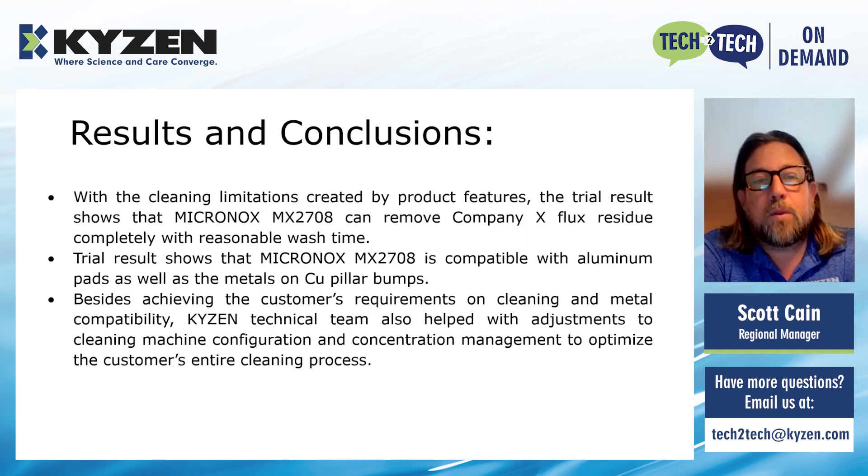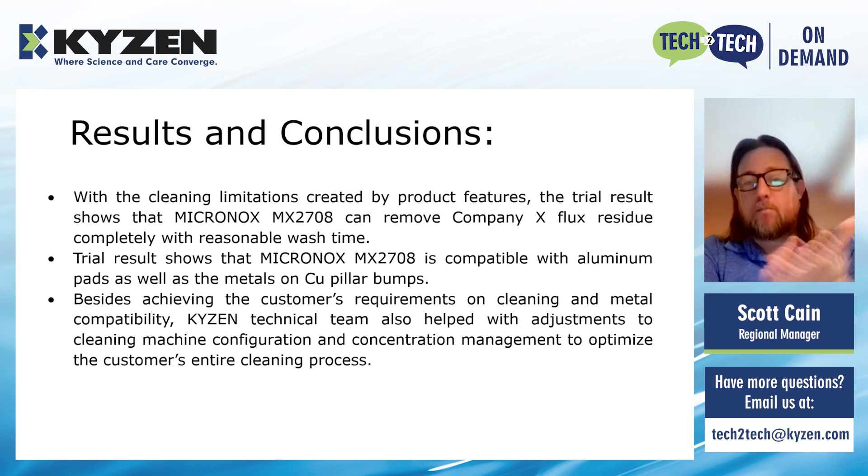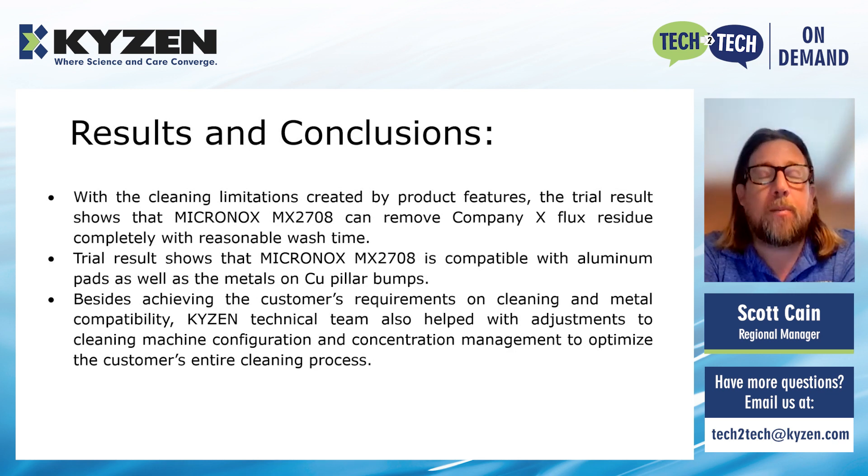The results and conclusions: there are cleaning limitations defined by product features. The trial showed that the Micronox can remove flux residue completely within a reasonable wash time. The wash time was a little longer, but once we explained to the customer why other chemistries weren't working and how the chemistry and water extraction process works, they understood and were able to put it into production. The trial results also showed complete compatibility with the aluminum pads and the copper pillar bumps, confirming material compatibility.